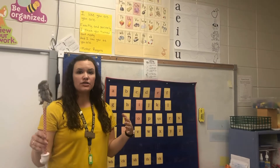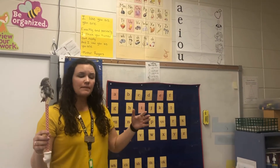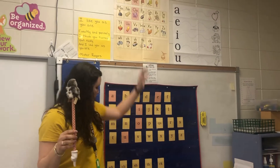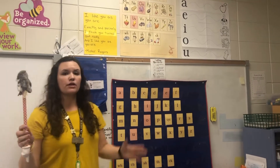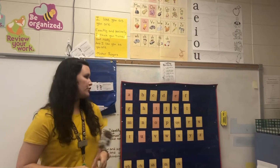This is for Fundations, the Wilson Fundations program that we do every day with our kids. This is mainly the alphabet, vowels, and digraphs. I'm going to go through how that looks — this is something you will use every day as a warm-up for reading with your child.